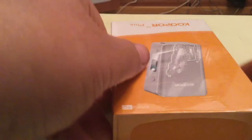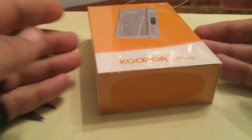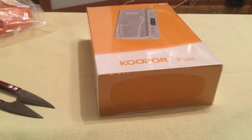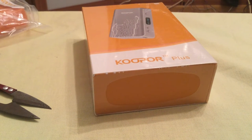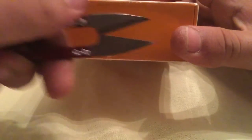And there we have it, the Coupo Plus. I'm not going to go into any major detail. I am going to break the seal, open it, just show you the mod, and then stay tuned for the review.